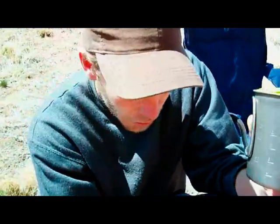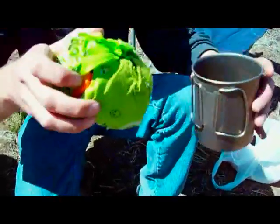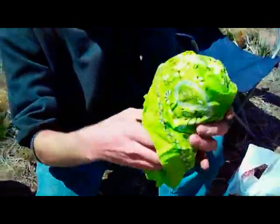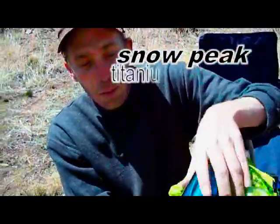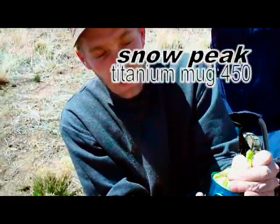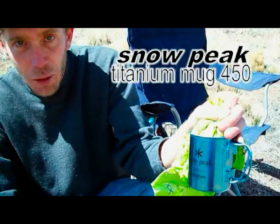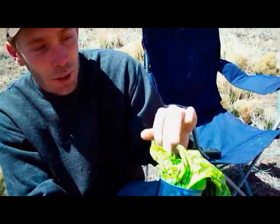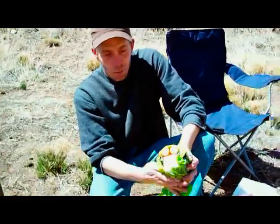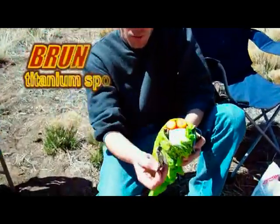This is the Snow Peak 700 titanium pot. Inside I've got a bandana, and what I keep in there is the Snow Peak 450 titanium cup that I use for coffee or just to have another little pot to cook with — very lightweight. Inside of my coffee mug I've got salt and pepper.